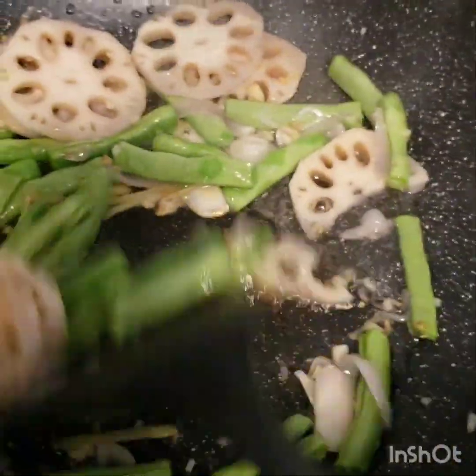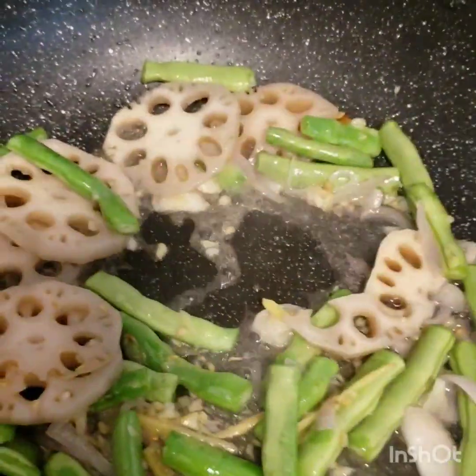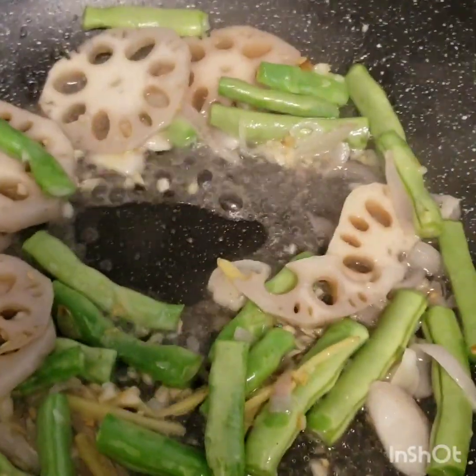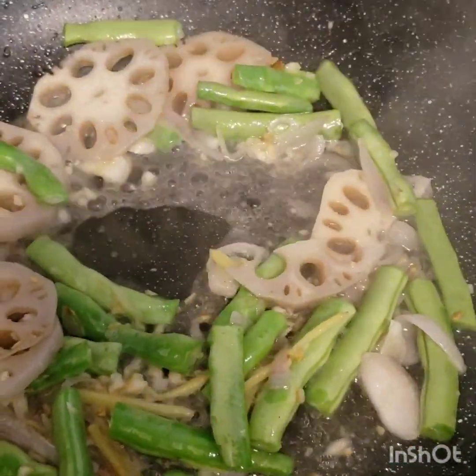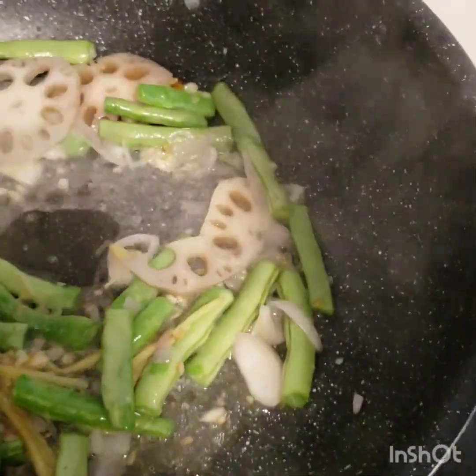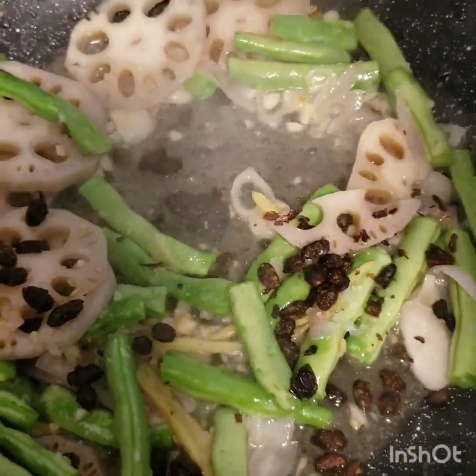As you can see, the pan is getting dry. So, we're gonna put a half cup of water, just to absorb. And put the sprinkled salt end with the dried black beans to taste.